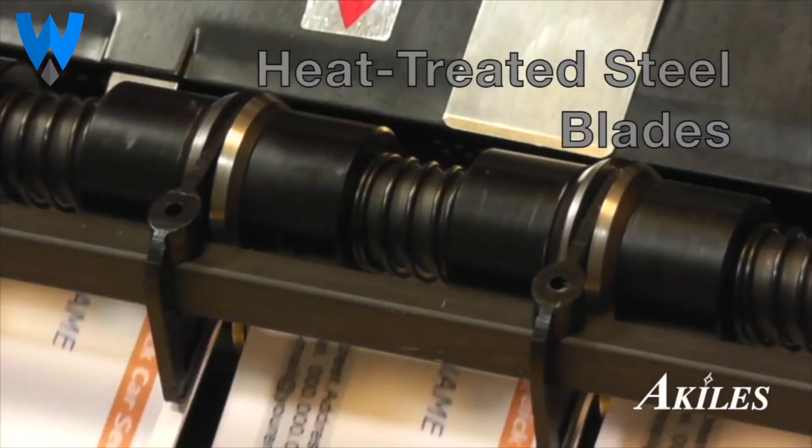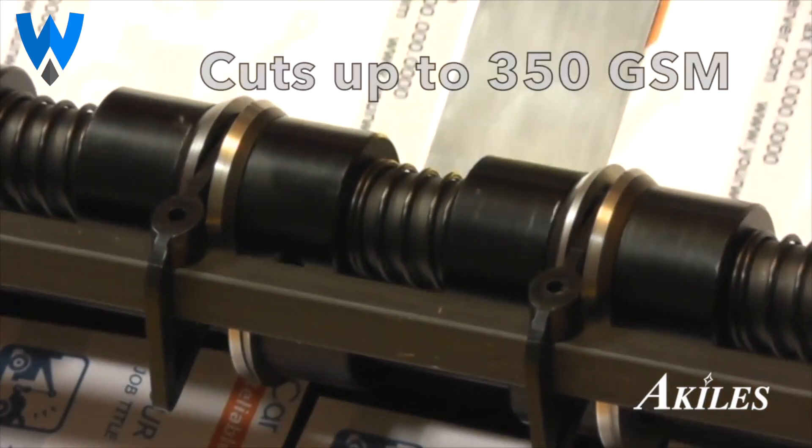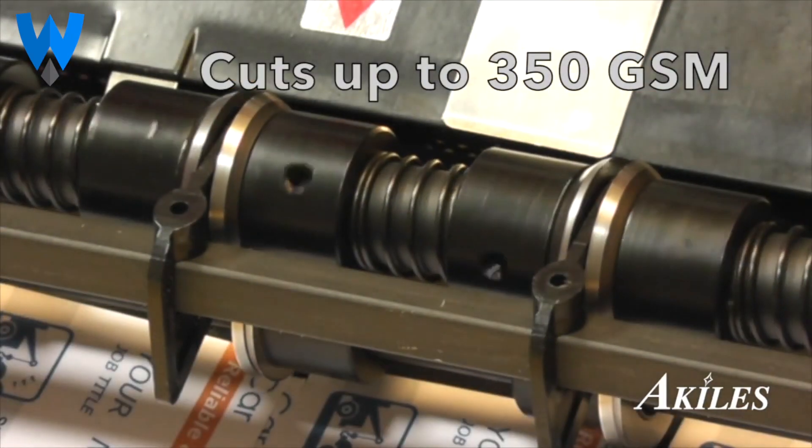With heat treated steel blades and a continuously running motor, the Achilles Card Mac Plus can easily cut up to 350 GSM paper.